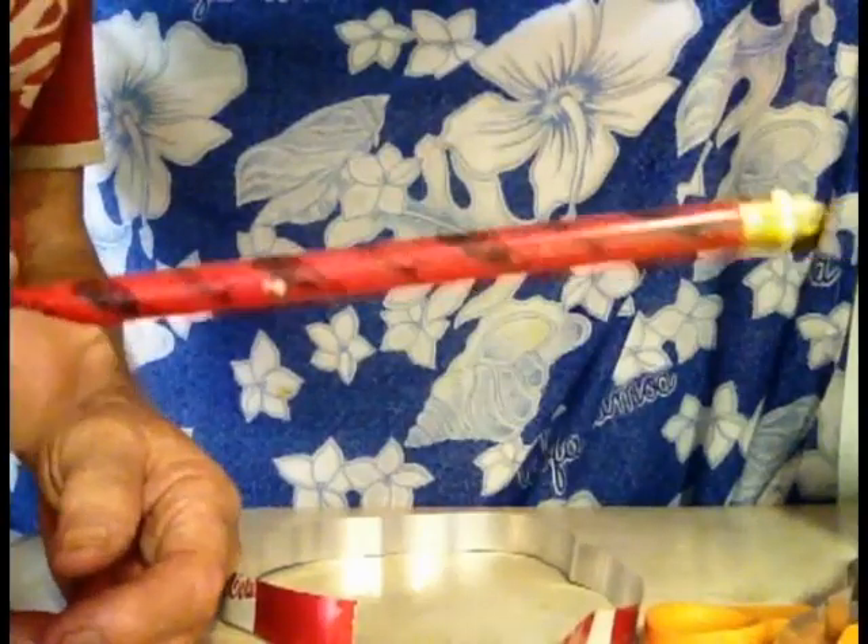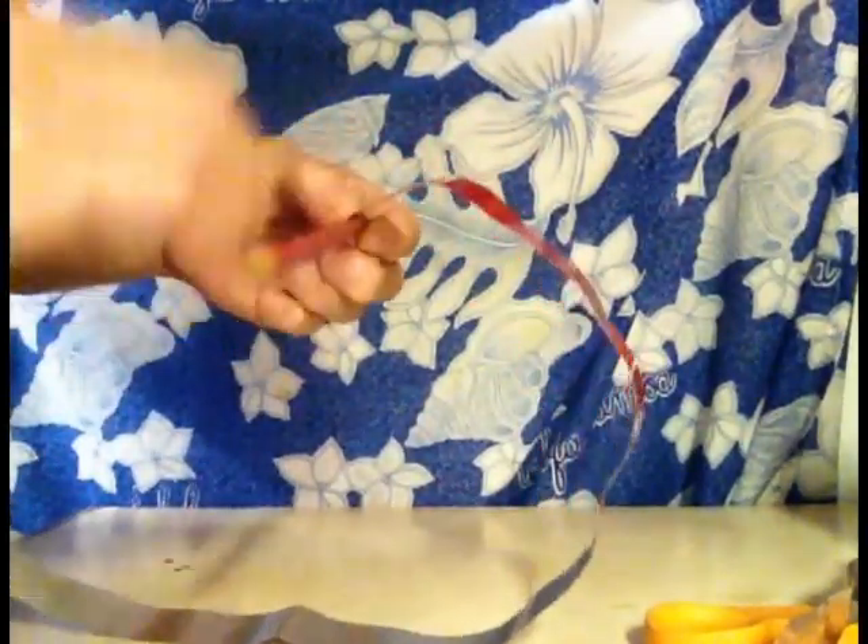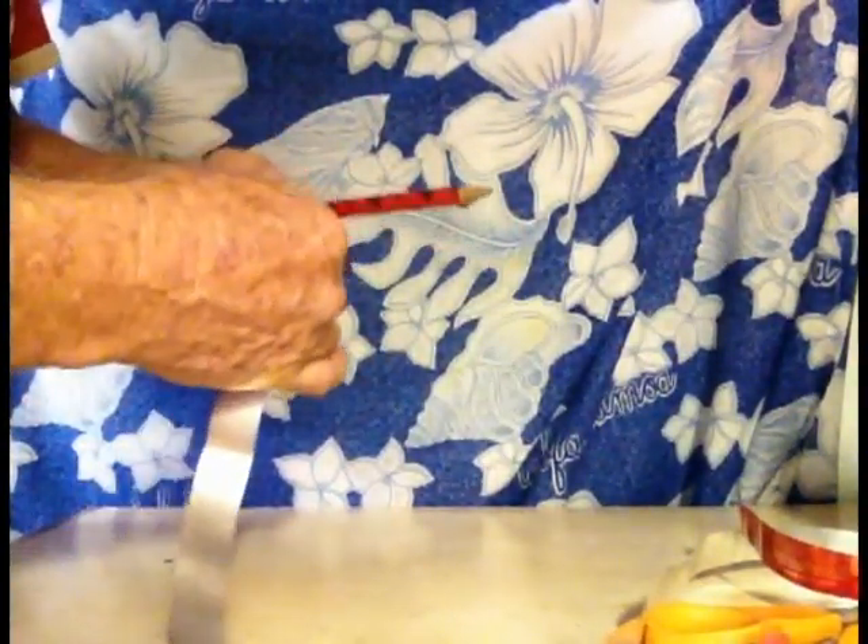Straighten out this strip of aluminum and halve it so you have two pieces of aluminum half an inch wide. Now you take each piece one at a time and wrap it around a pencil — this is a Coca-Cola pencil, but any pencil will work. Wrap the aluminum around the pencil into a spiral. These are actually the elements for your antenna. They will conduct the radio waves into your feed cable.